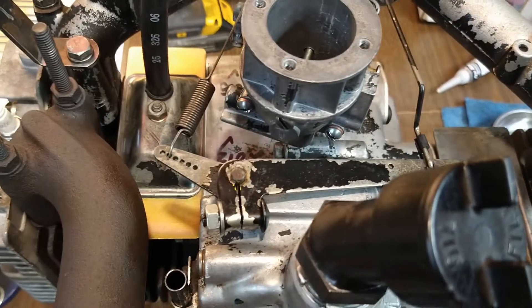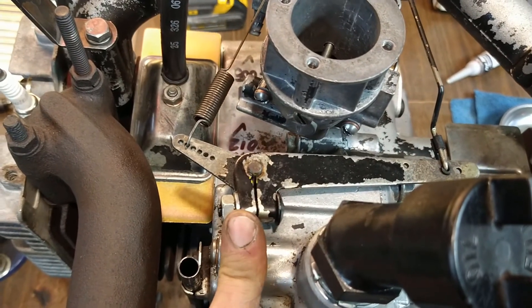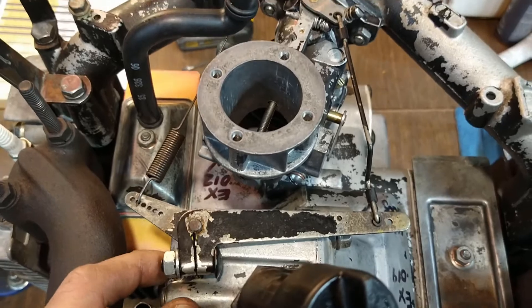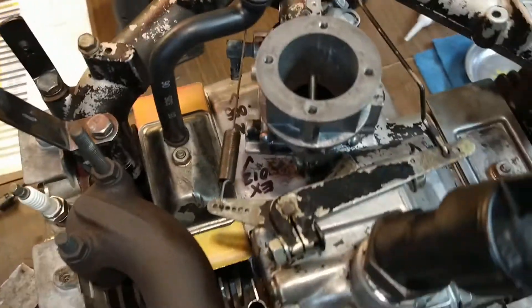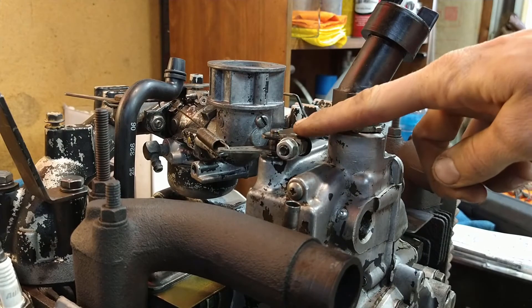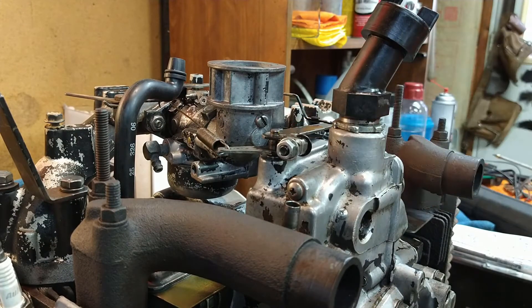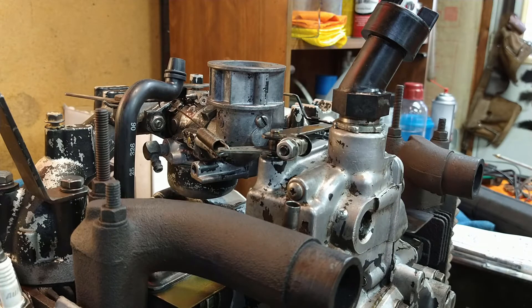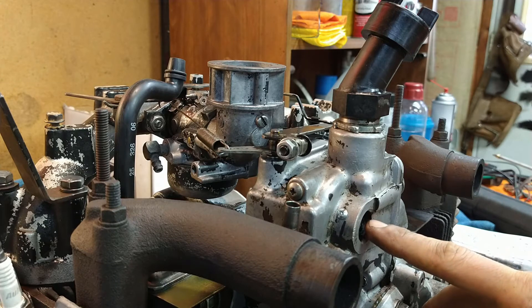That's the overview of the assembly — it's pretty simple. The adjustment is done out here; you can adjust for wide open throttle to sync the governor to the carburetor. We'll go over adjusting this and then cover Kohler's technical service bulletin number 246.